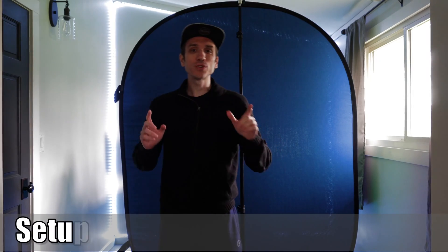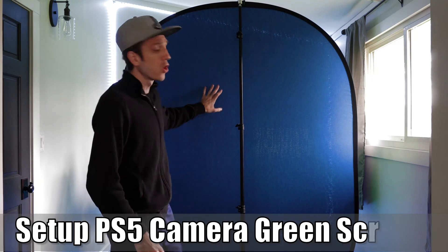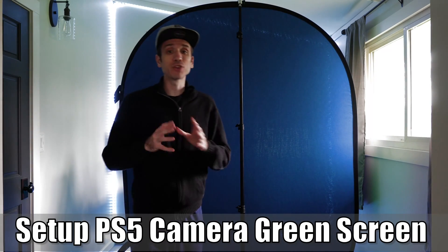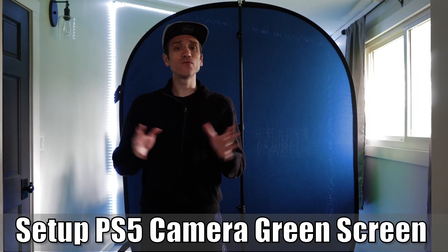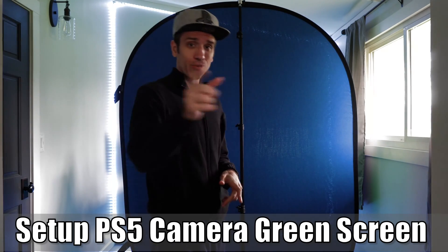Hey everyone, it's Tim from Your6 Studios. Today in this video, I'm going to go ahead and show you how to use a green or a blue screen on your PlayStation 5 when you're recording video or live streaming. So let's go ahead and jump into the video right now.